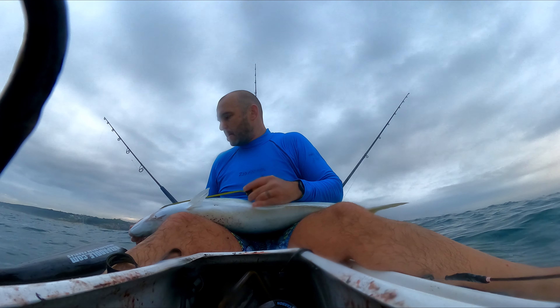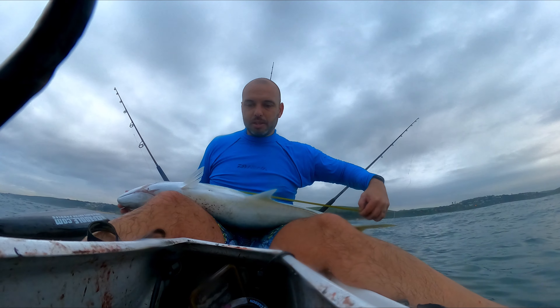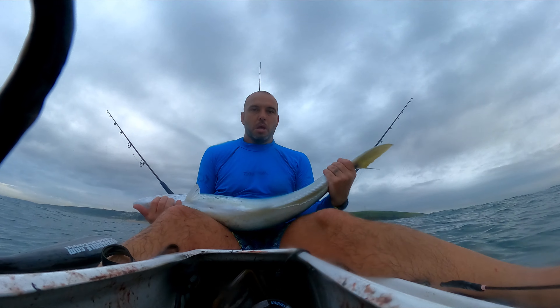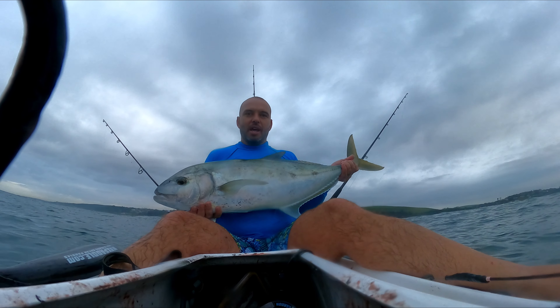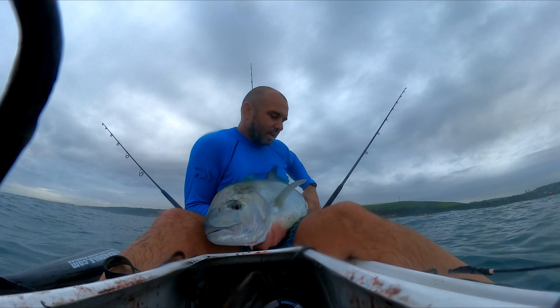Let's do a quick measurement — let's see if it's bigger than my last one. Ninety centimeters, so smaller than my last one. Ninety centimeter fish. Yellow spot kingfish. And for the release, let's see if I can get the camera to have a nice release here.